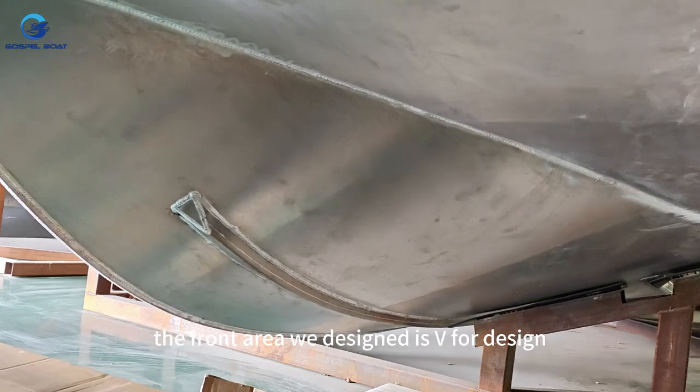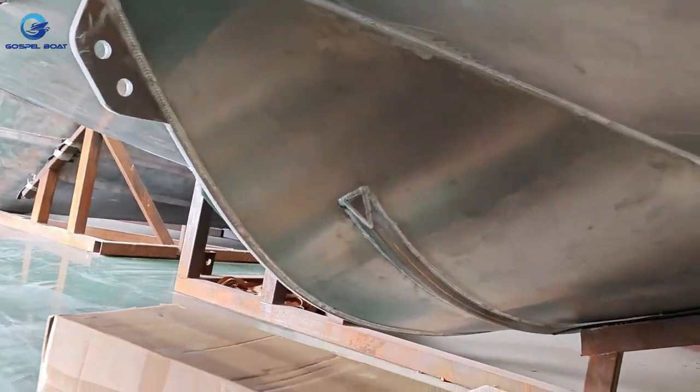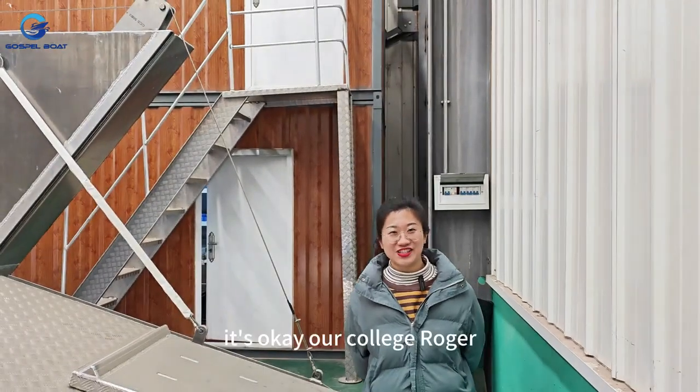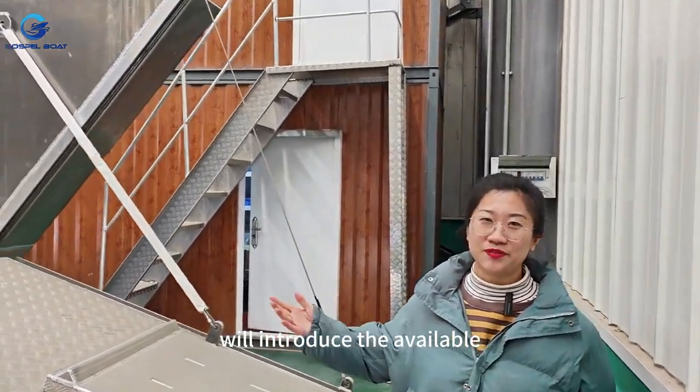The front bow is designed with a wave wall design. Our colleague Roger will now introduce the above-deck features for you.